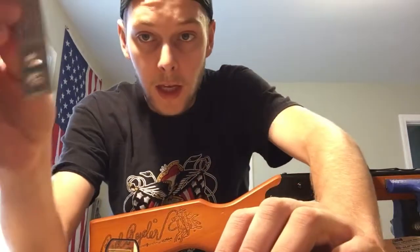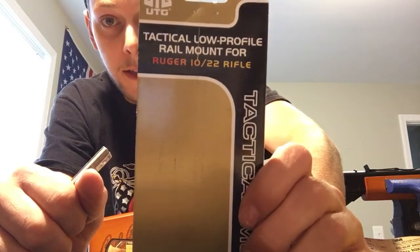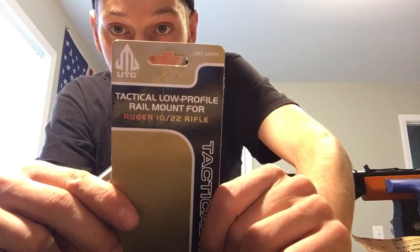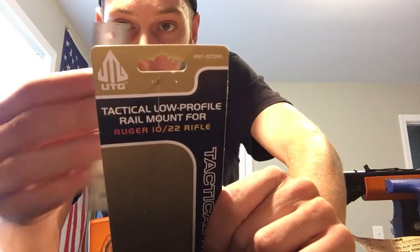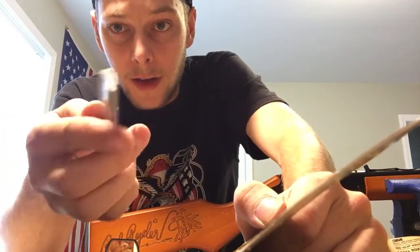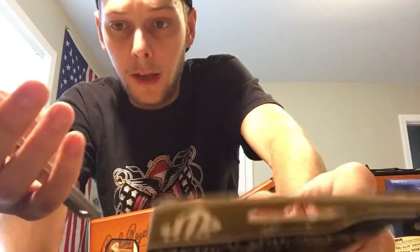First thing you need is a rail of some sorts. This is off of a 10-22 — it's a UTG Tactical Low Profile Rail Mount for Ruger 10-22. It's just a low profile, cheap aluminum rail, it's probably $10 on Amazon. You could probably find the exact same one. It's like 4.5 inches long or so.